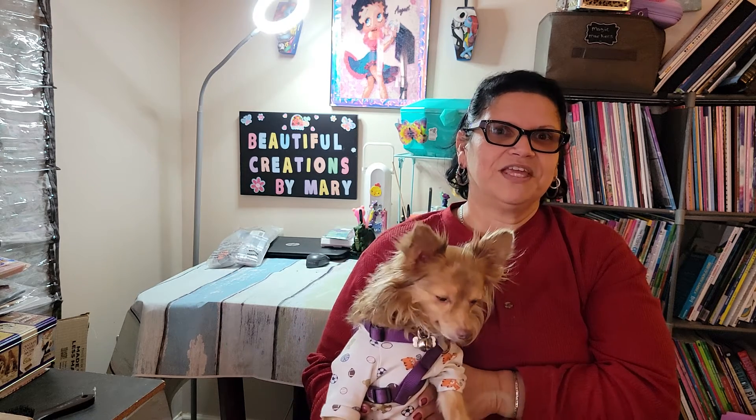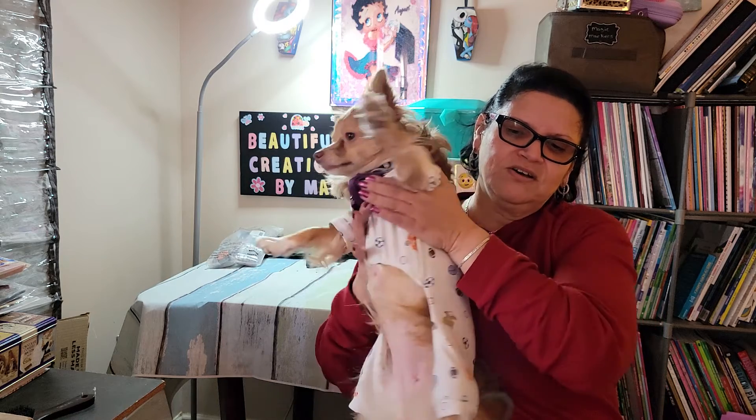Hi my crafty friends and welcome to Beautiful Creations by Mary. I'm Mary and this is Saffron. Say hi Saffron. She's sleepy. I'm recording this on a Saturday and it's PJ Saturday — she has her PJs on.